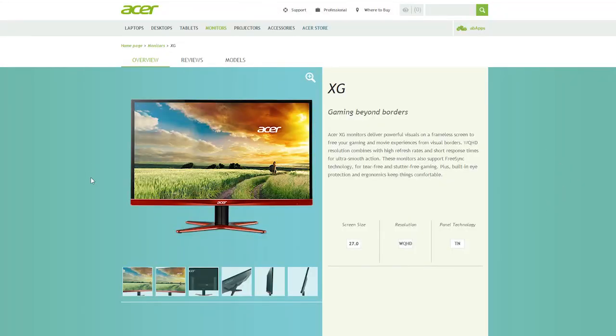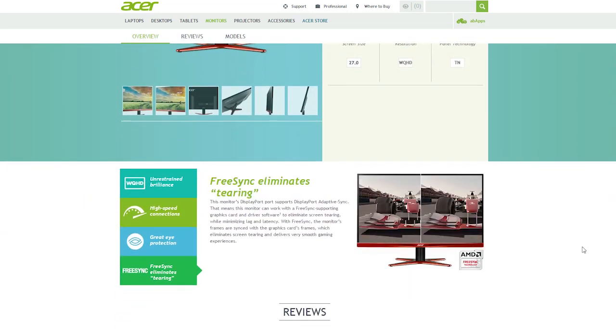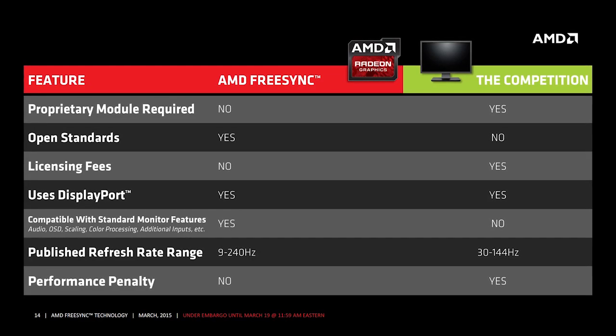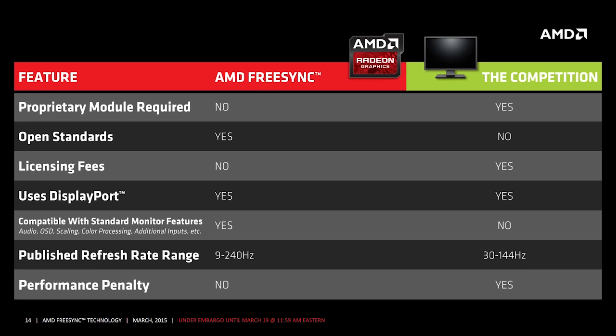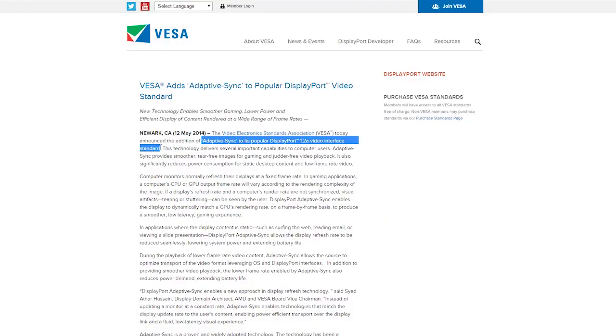Although we spent a good portion of this video overviewing the Acer monitor, it actually isn't our focus — rather, it's the AMD FreeSync feature it brings. AMD finally released its version of NVIDIA's G-Sync, with AMD's being more affordable. The main difference that lowers the price is that AMD FreeSync doesn't need an additional module or proprietary hardware, making the standard open and license-free. All you need is the VESA-standardized adaptive sync technology running through a DisplayPort 1.2a port.